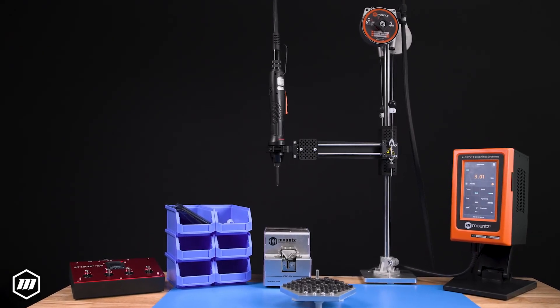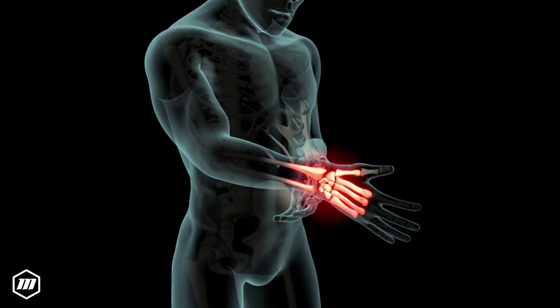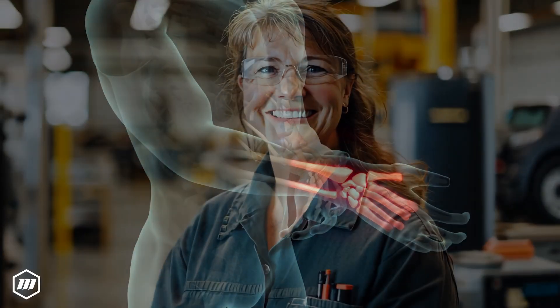Enhance the comfort and efficiency of assembly line workers with Mount's linear torque arms. These ergonomic tools reduce fatigue and prevent injuries, boosting productivity and fostering a happier, more engaged workforce.